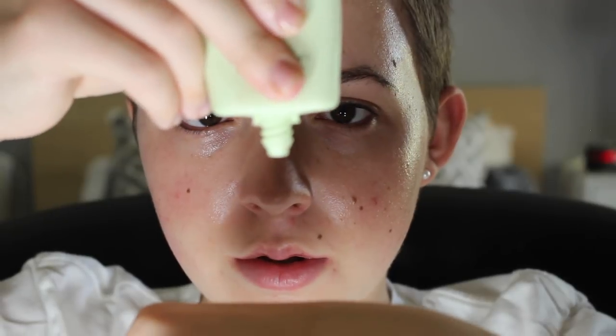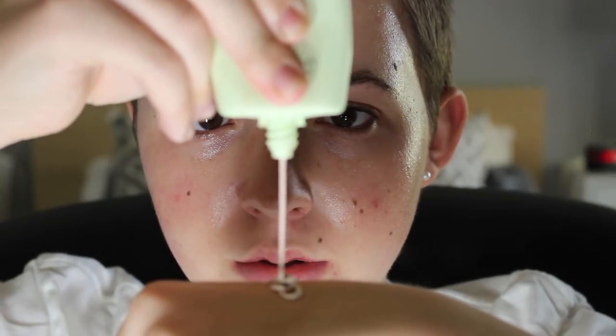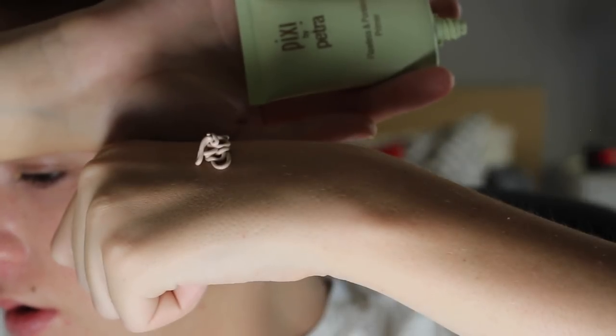Now I'm going to take the Pixi by Petra Flawless and Poreless Primer and we're going to take a very small amount of this. Look how small. I'm going to apply this directly to my t-zone.